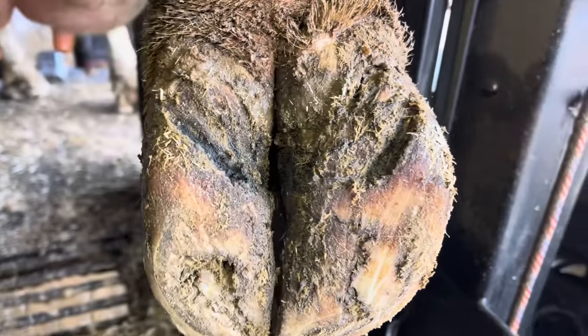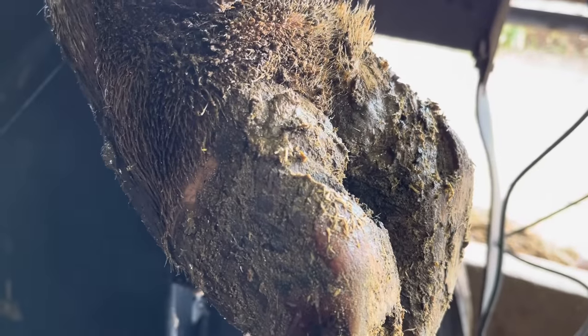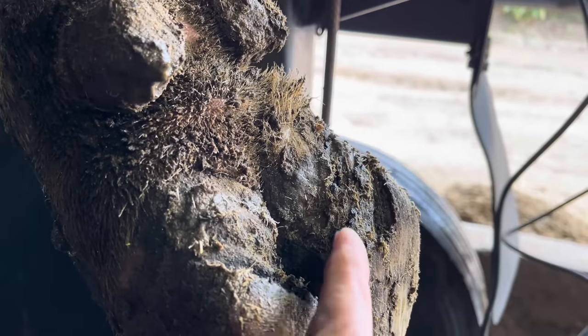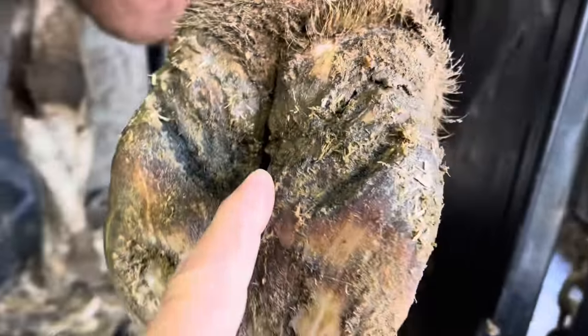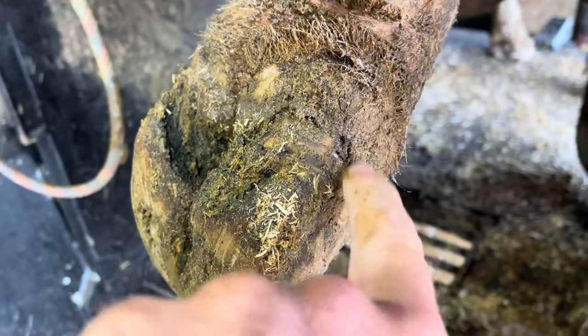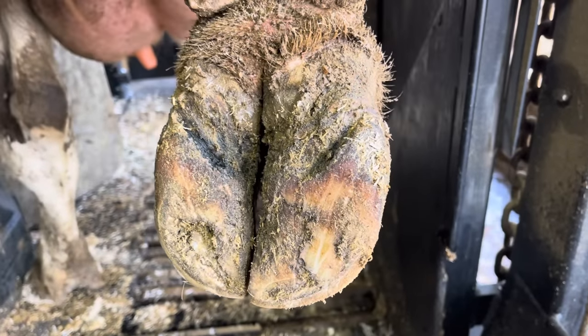Today's video we're looking at this foot right here. The first thing you're going to notice is how deep this heel is. On this lateral claw there's a lot of depth, and what that usually means is we've got a problem inside. If we swing around to the other side you can see there's a split up near the top, which means we likely have a problem in the white line right here.